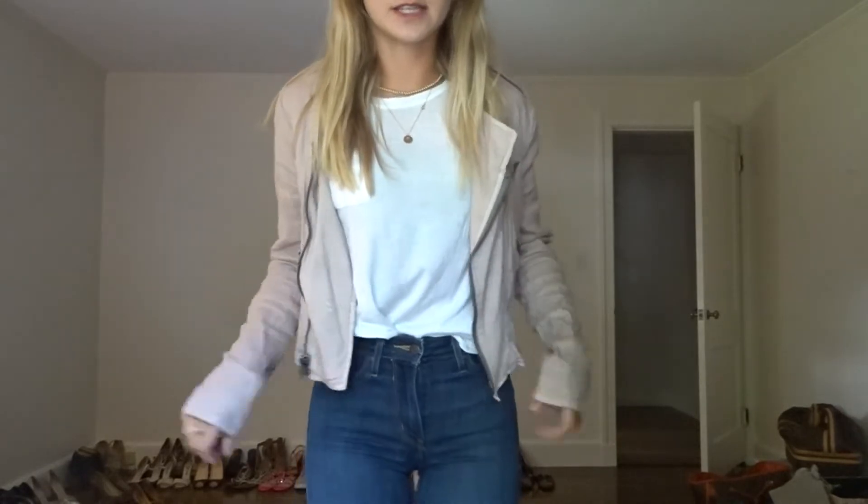The next fashion hack is just to throw on a little jacket like this — it's kind of a cropped jacket. You can either tuck your shirt into your pants or leave it longer, whichever way you prefer. This adds a nice little touch and is perfect for fall time. You can really wear any jacket — a longer trench coat, a shorter jacket, a jean jacket, whatever you prefer. You can also bring it down and have that look.